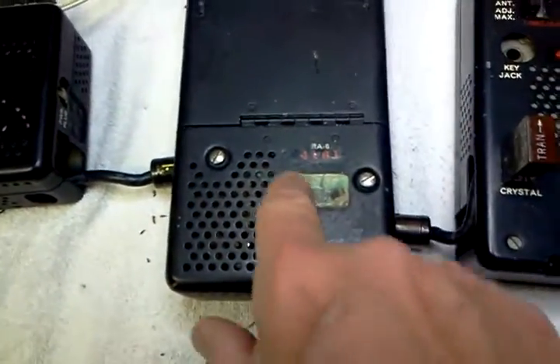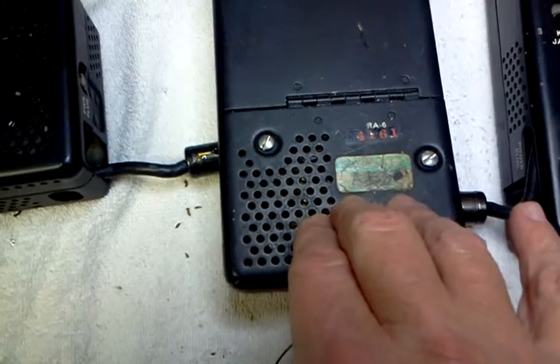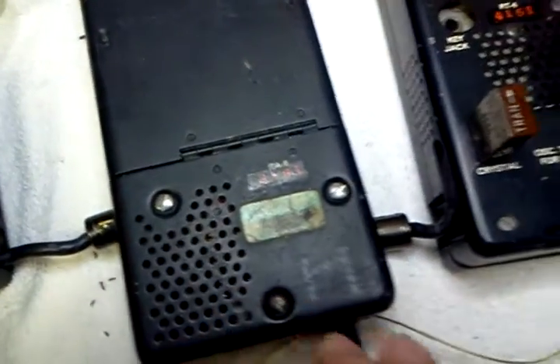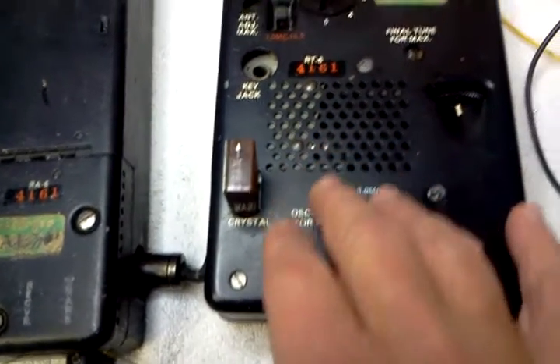This box right here is connected to the power supply. It contains the regulators for the receiver, voltage regulators, and the filter capacitors for both the transmitter and the receiver. This is the transmitter, the model RT6.